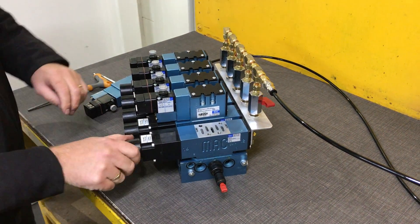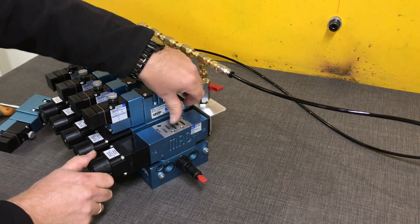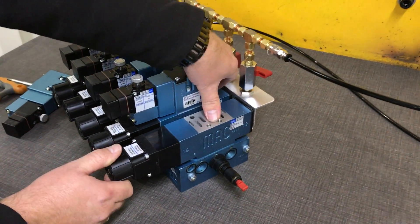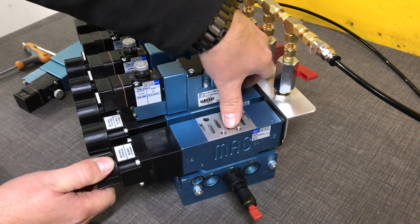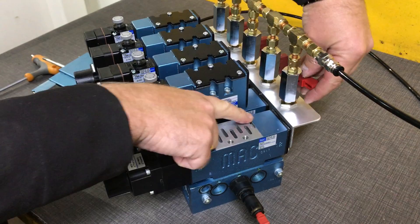Now the valve's removed. If we turn on our main air, you'll see it coming out of the main pressure port there. Or our pilot air through the back pilot port.